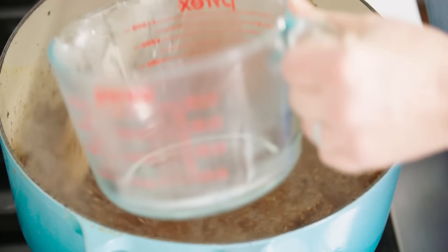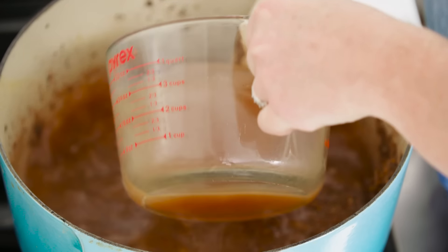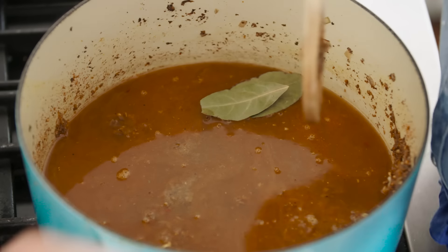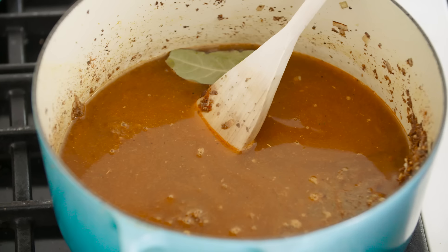Now time for the liquids. We're gonna add two and a half cups of water and two and a half cups of vegetable broth — keeping this vegetarian. We're gonna add two bay leaves and a tablespoon of brown sugar. And here's another secret ingredient that's great for black bean chili: baking soda. The baking soda helps the chili have that nice dark color — without it, your black bean chili turns out a little gray. Just a little goes a long way: an eighth of a teaspoon of baking soda.